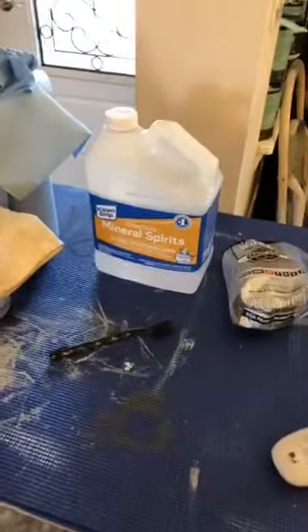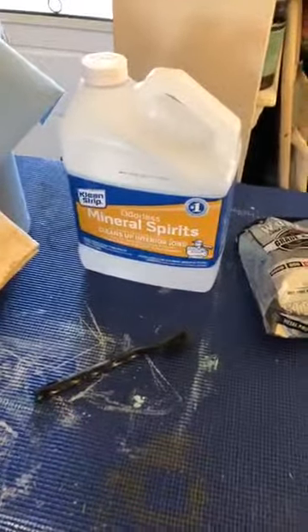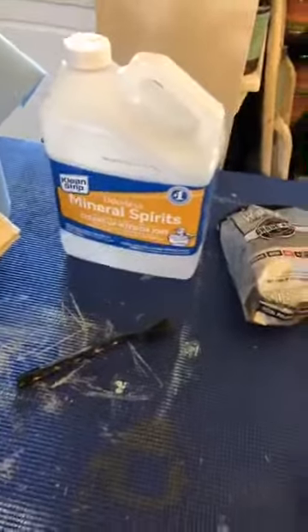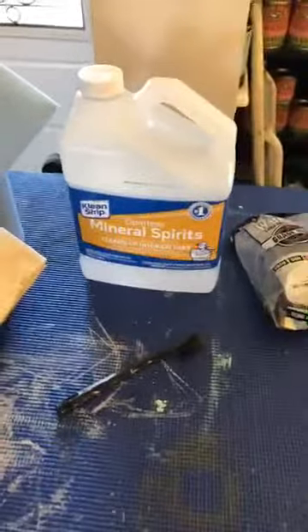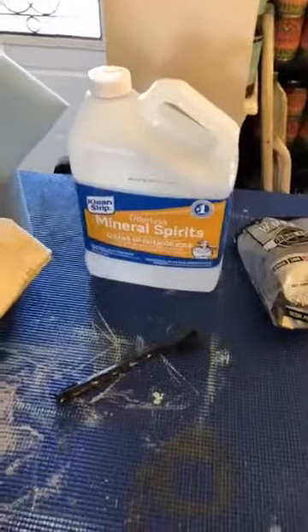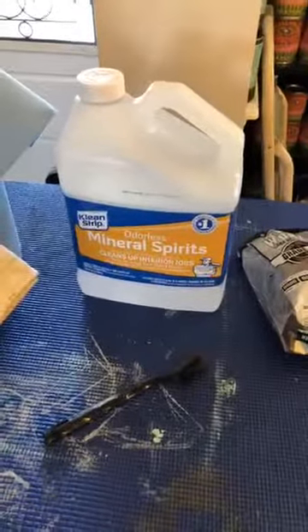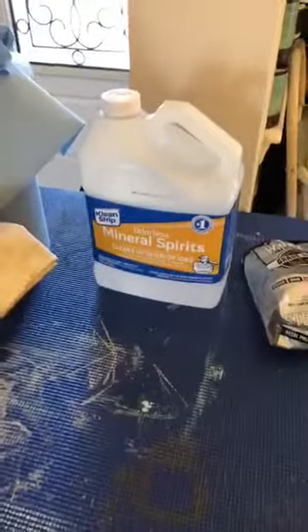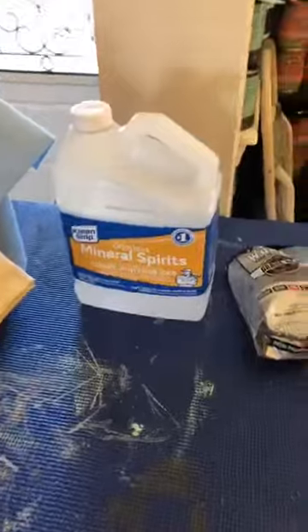The initial step is the cleaning step. I use mineral spirits for anything I'm doing with Annie Sloan. I started using it because when I first started, it was what I was told to use, and since then it's been perfect for what I need. I haven't had any adhesion problems after cleaning with it and doing proper prep.